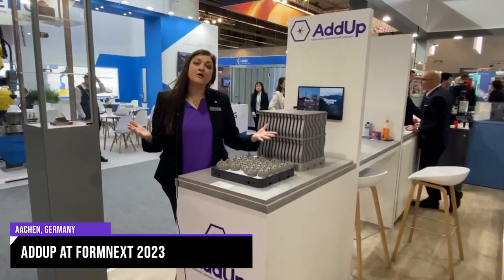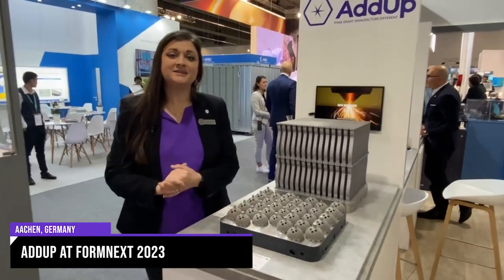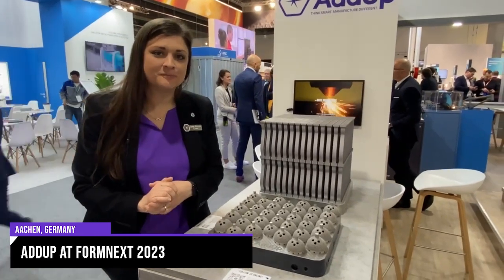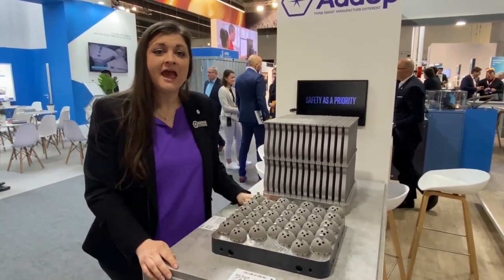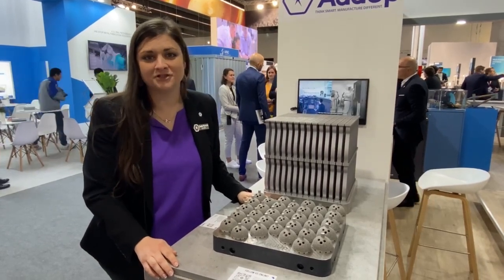Hey everybody, ADAP here at Formnext 2023. We're excited to showcase some of our customer parts printed on our Formup 350 powder bed fusion machine and Modulo 400 directed energy deposition machine.